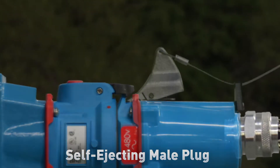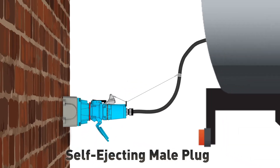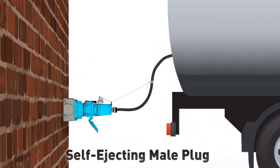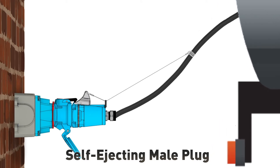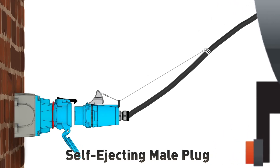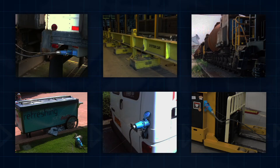When a self-ejecting male plug is ordered, a shark's fin mechanism is added to the plug. During installation, a tension cord is attached from the shark's fin to the power cable. When tension develops in the power cable, the shark's fin mechanism lifts the standard pawl on the female receptacle and the plug is safely ejected.